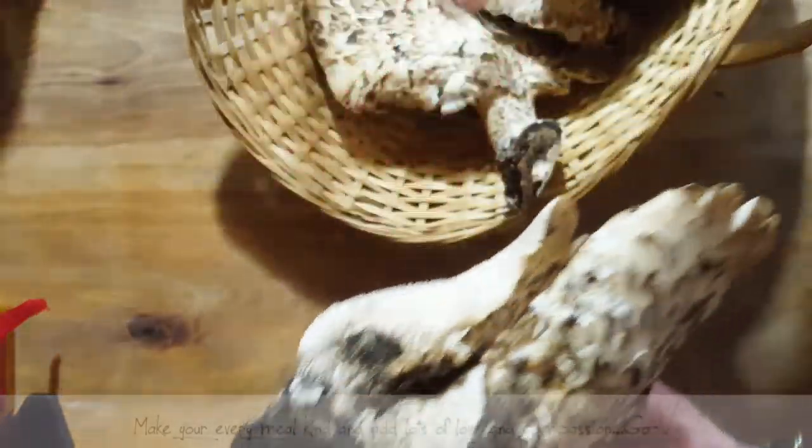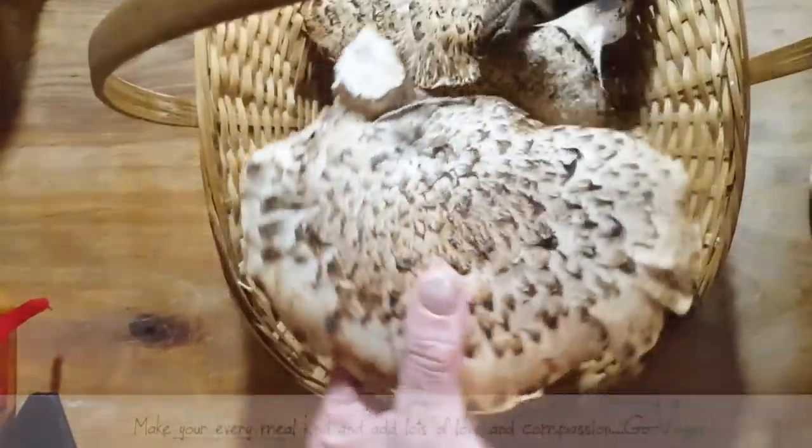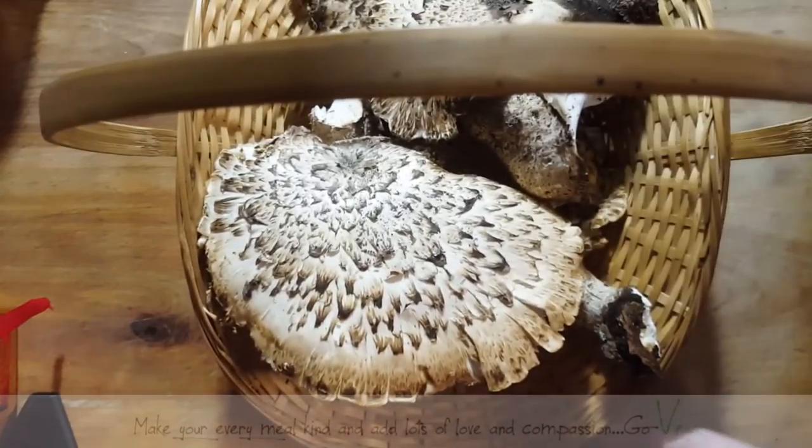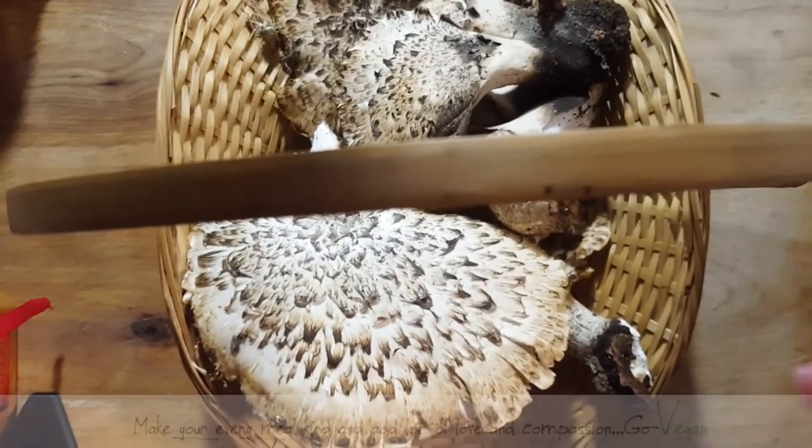Before you put any mushrooms in your mouth, guys, you have to make sure you know what you're picking. So do get yourself some books and do some research before you put any wild mushrooms in your mouth.